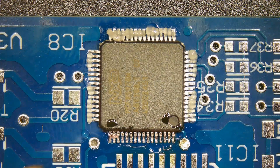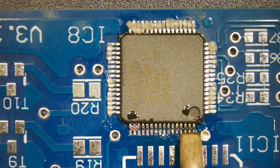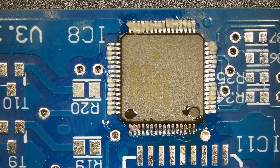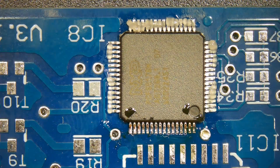Use the solder wick to remove excess solder.